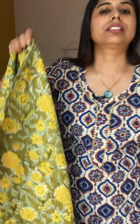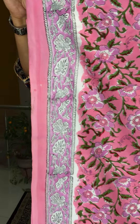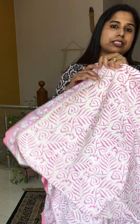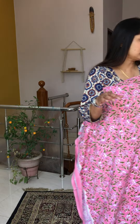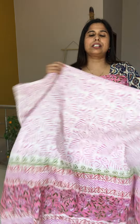Number fifteen is a beautiful pinky pink color with a nice border and floral motifs. It has lavender color flowers on a pink background with green — coming up so nicely. The bottom fabric coordinates, and the dupatta is coordinated with the top and bottom as well. This is number fifteen.